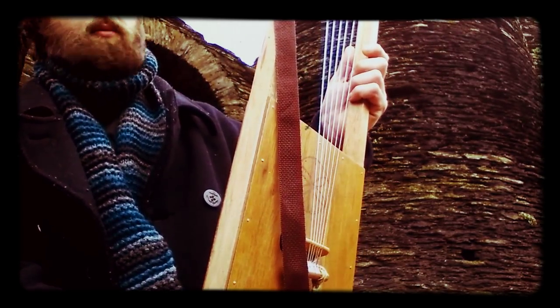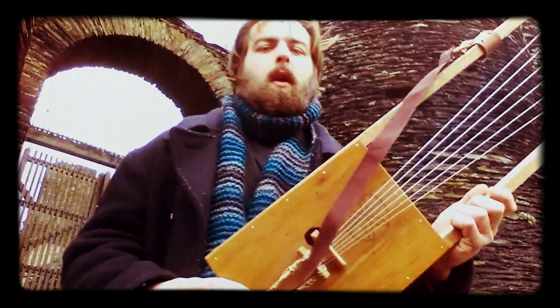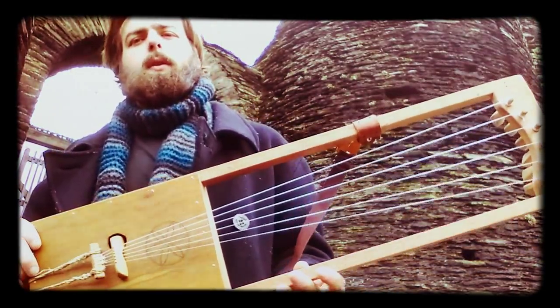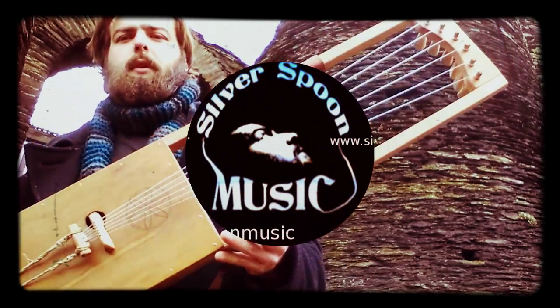I don't know if you can hear that, but this thing just caught the Gaolian harp. Anyway, for this instrument and more, check out the shop on Etsy or you can find a PayPal buy now link in the description. As always, thanks for watching — this is Charlie Bynum of Silver Spring Music.